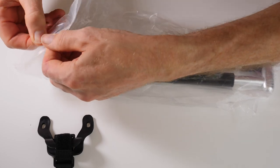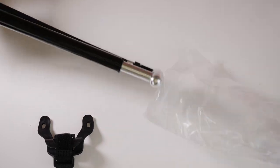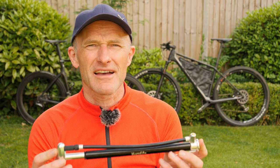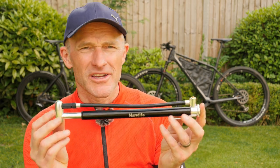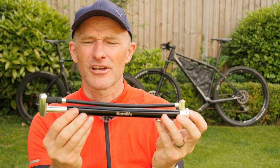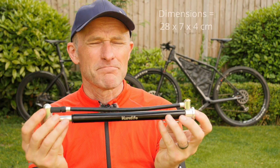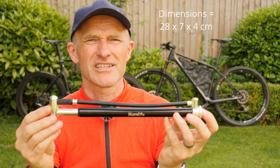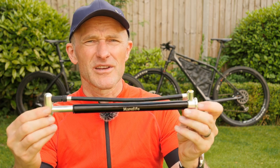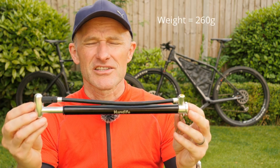The pump on first impressions looks really very smart, very robust and well made. It's made from lightweight aluminium. It measures approximately 28 centimetres by 7 centimetres by 4 centimetres and it weighs 260 grams.